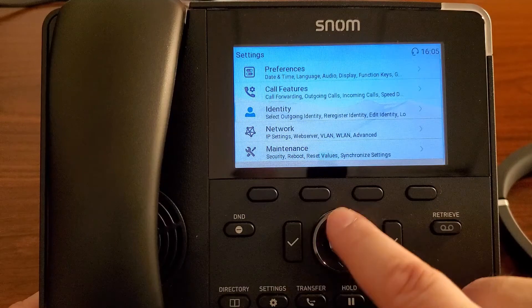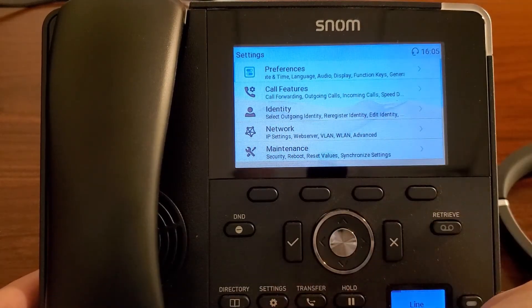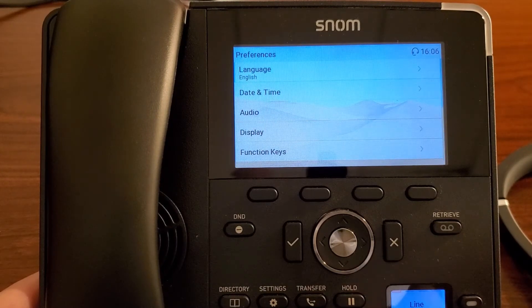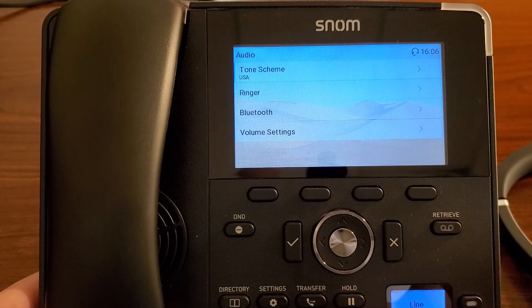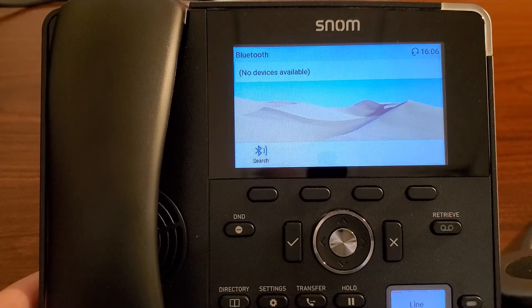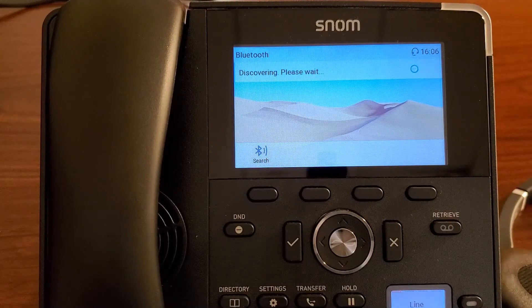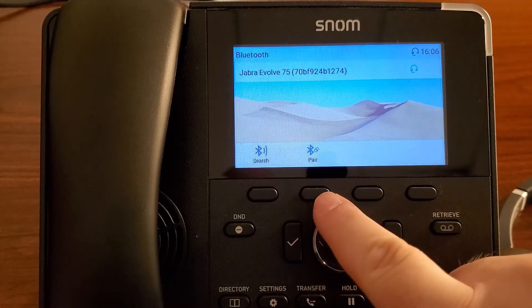You don't have to use the scroll bar. You can actually just hit the number that corresponds to what line it is. Preferences is line 1, so we'll just hit 1. We'll hit 3 for audio and 3 for Bluetooth. Of course, we do need to turn our headset into pairing mode. Let me just power that on real quick and put it into pairing mode. Then we'll just hit the search button right here and it should pop up in just a second. And we see the Jabra Evolve. We'll just hit the pair button.